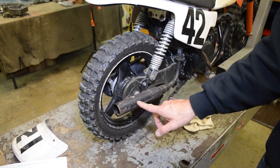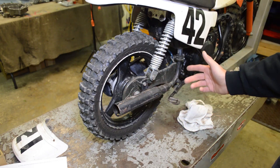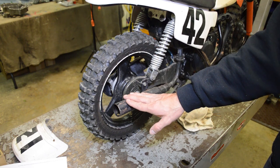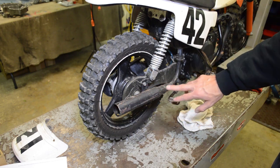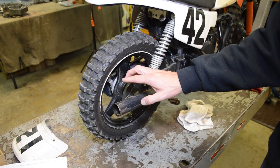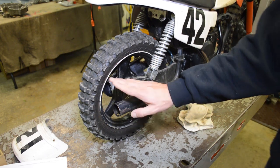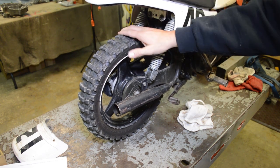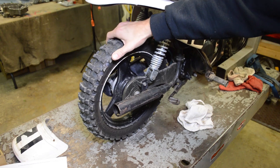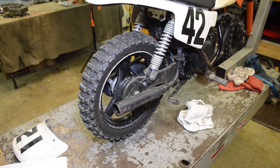Back here, someone gutted the spark arrestor, so this is just a hollow pipe right now. It is super annoying — I definitely want to find the insert for it. It's just too loud, and I want my kids to ride it in the yard. There's really no performance gain from removing it, especially for kids just starting out. On the positive side, it has Pirelli Scorpion tires which are pretty nice knobby tires — definitely beefier than the stock ones, both front and rear.